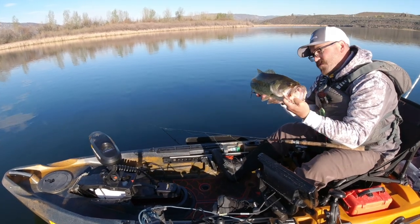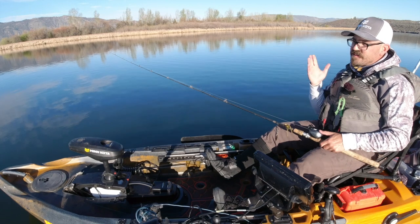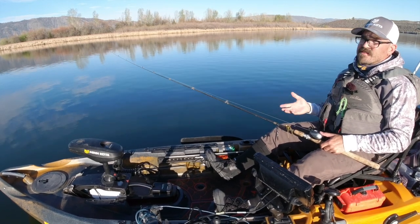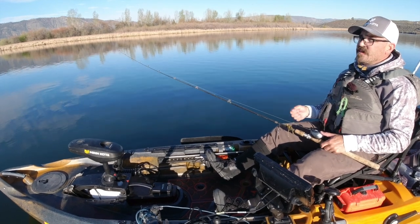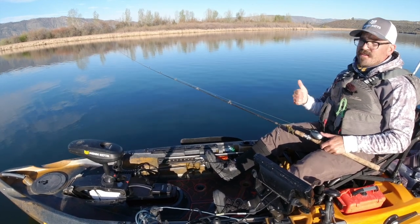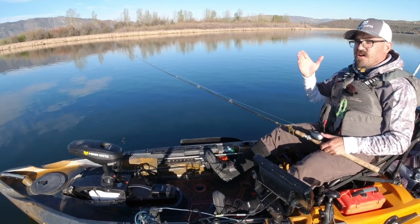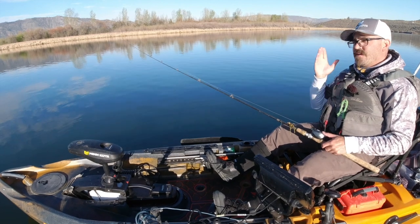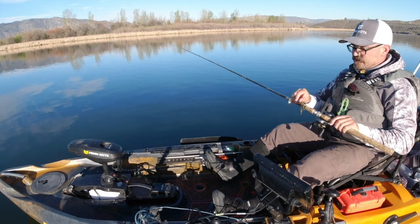All right, before I keep going I'm going to get this beautiful girl back in the water. And as I was saying, one of the more popular features of this iPilot motor is spot lock. It's a very powerful tool that allows you to hold position with the push of a button on flat water and current in the wind and tidal exchange. You're going to be able to stay on those spots and fish them methodically and really target the structure, cover, or fish that you're looking to catch that day.